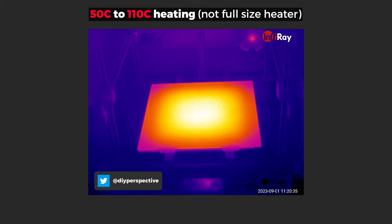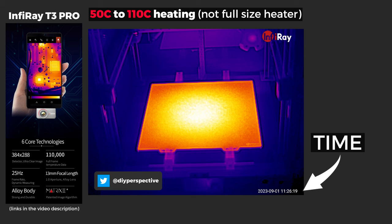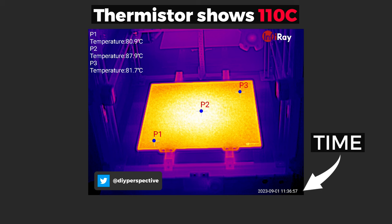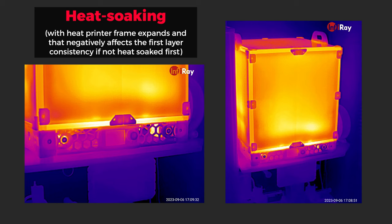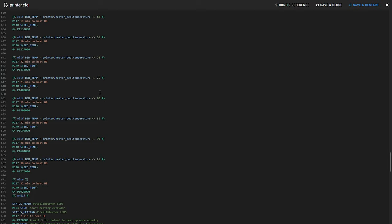The same thing goes for preheating the bed. It is a huge thermal mass that needs so much more time to evenly heat the whole bed, and you can't just start a print when the thermistor shows the set value. Huge thanks to InfraRay who provided their T3 Pro infrared camera to capture all the thermal shots – the thermal resolution is just amazing and will help me provide higher quality content. But going back to the topic, that means you have to manually preheat the bed, and there are no official scripts for that either. The same goes for heat soaking the printer when printing enclosed. So as you can see, the biggest disadvantage ease-of-use wise is that you will have to configure the printer yourself to make it easy to use in the first place.